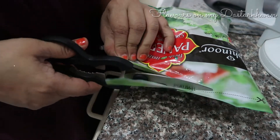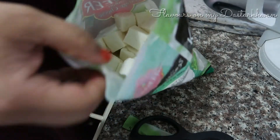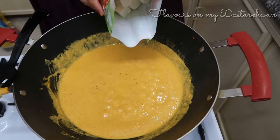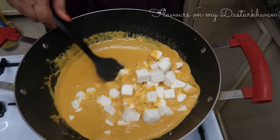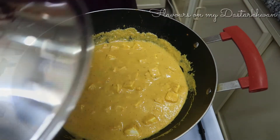This is my paneer — store-bought, just like I said, but you can use homemade paneer as well. Homemade paneer is also really simple to make, but I'm using store-bought today. Add in your paneer and mix it well. You can cover it and leave it for around five minutes.